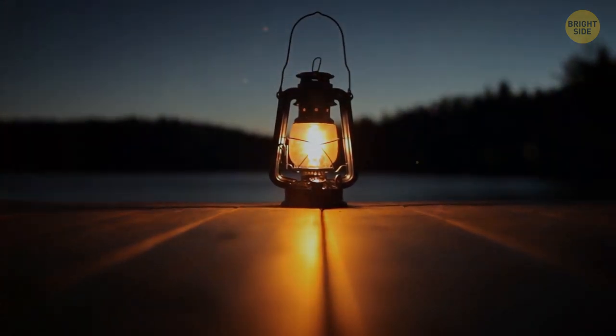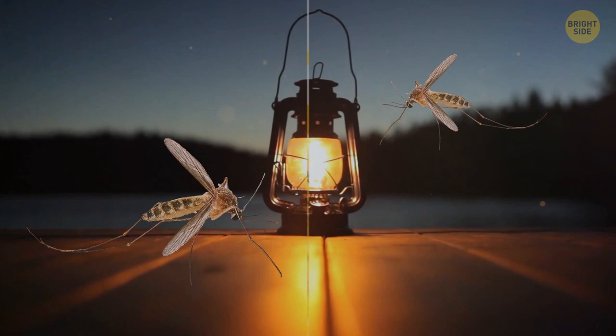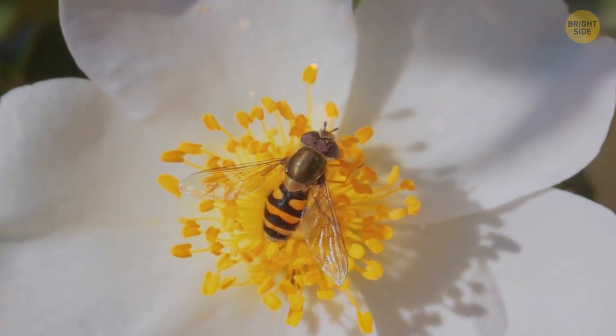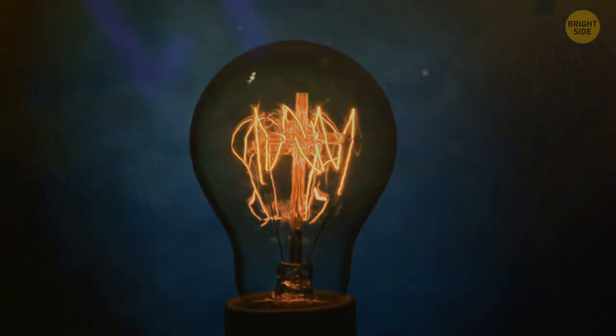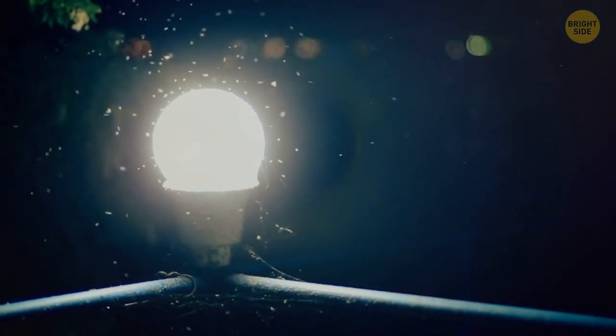Mosquitoes are drawn to the heat coming from a light source, which feels nice on a chilly night. Some bugs that eat flower nectar can mistake light bulbs for flowers. Nectar reflects UV light, and some light bulbs give off the same amount of UV light — that's why bugs might confuse them.